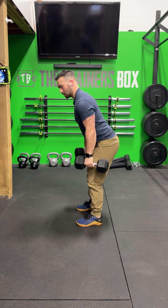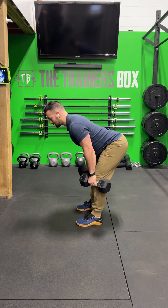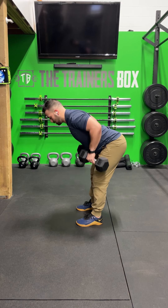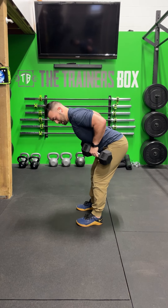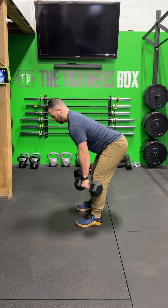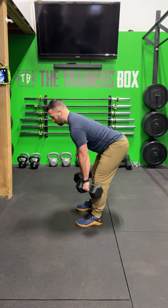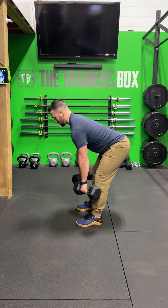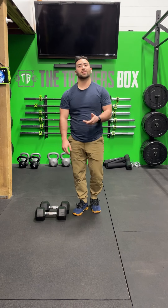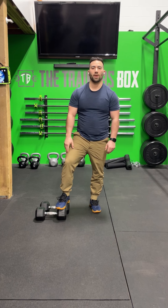Once you're done with your thrusters, you're going to drop the dumbbells down to your sides. Send the hips back, bend over at the waist, stay nice and tight through the shoulders, and then you're going to go into seven bent-over rows — pulling your elbows back and the dumbbells towards your chest, maintaining scapular activation or active shoulders the entire time. Once you've done seven of those bent-over rows, you put the weight back down on the floor and go back into position for your mountain climbers.